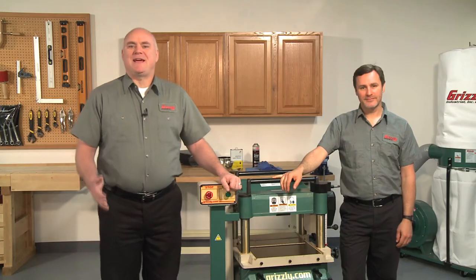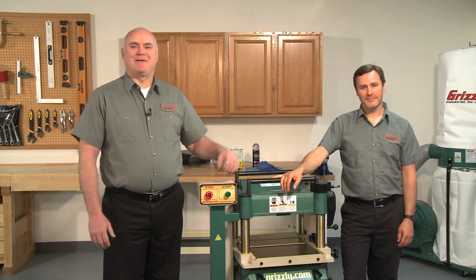Hello and welcome to Grizzly's video: How to Clean Cosmoline Type Coating Off a New Machine. This is one in a series of how-to videos that we're producing, making it easier for our customers to upgrade and maintain their Grizzly equipment. My name is Kent, and this is Sean, an engineer here at Grizzly.